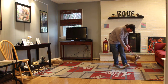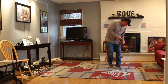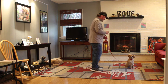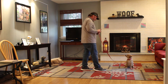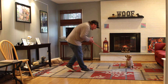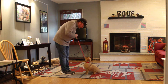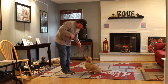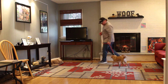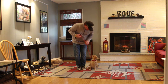Rich encourages Rocky verbally if he's not right where he should be, keeping his voice light and happy. Instead of returning back to him this time, Rich is going to demonstrate the come command. The command is 'Rocky, come,' and Rocky comes in and sits. Because that was a problem behavior, we want to make sure we address it and practice it over and over in your home — you don't have to go outside to practice it.